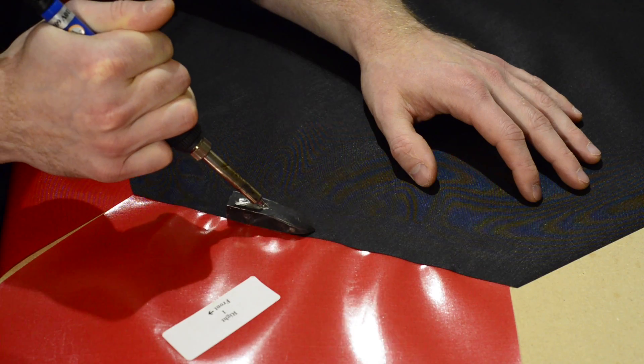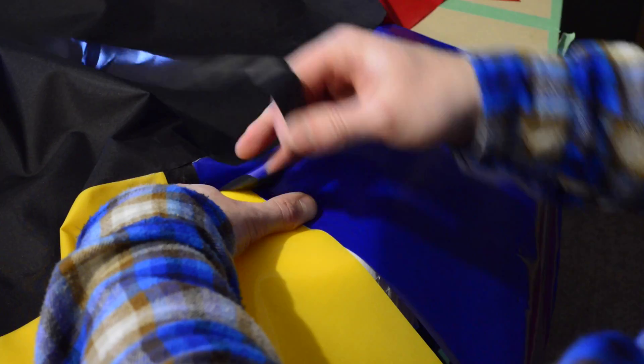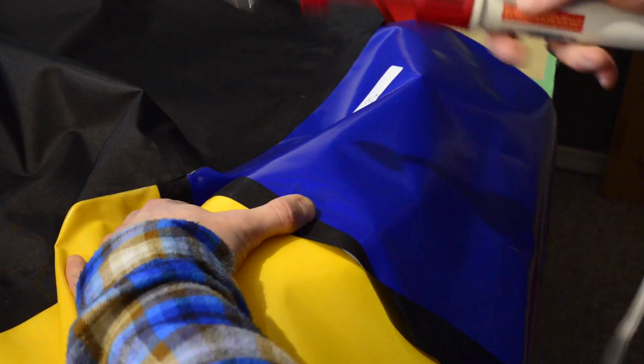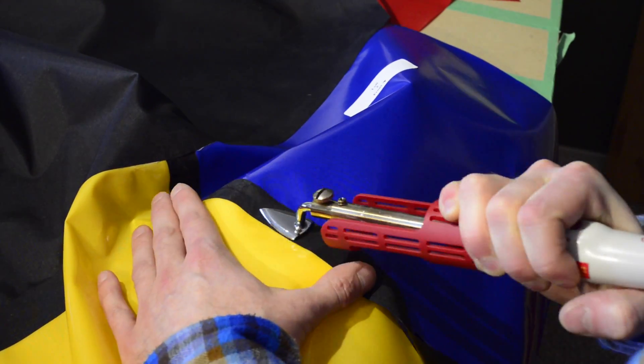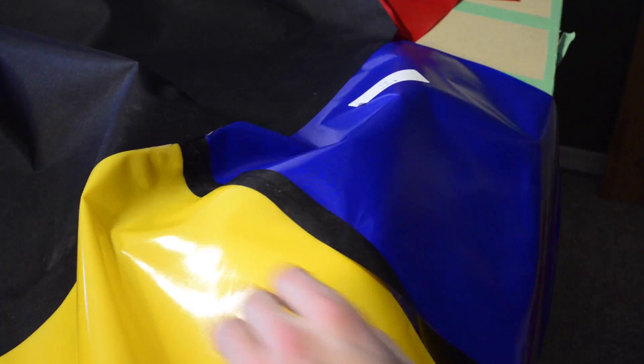Hello and welcome back. In the last step we joined the tube pieces to the floor and in this step we're going to join the tube pieces to each other. Our first task is to cut narrow strips of heat sealable fabric that will form the seams between the tube pieces.